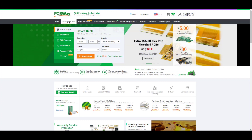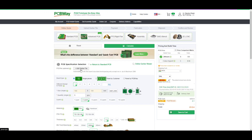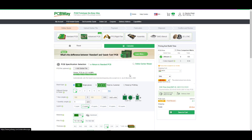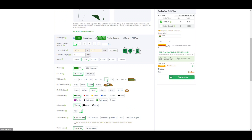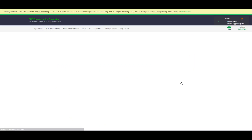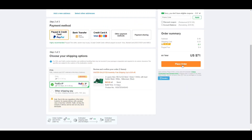Ordering PCBs from PCBWay is very simple. First, open up PCBWay's website and go to the instant quote page. There, click on Quick Order PCB and then upload your Gerber files. Select quantities, thickness, and solder mask color, and finally pay for your order. Within a few days you will receive high quality PCBs from PCBWay, so do check them out to get your PCBs manufactured professionally.